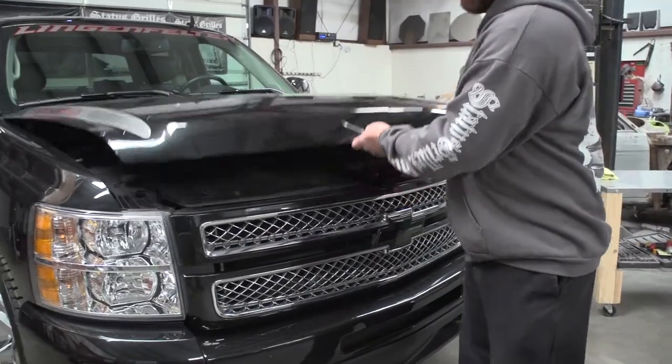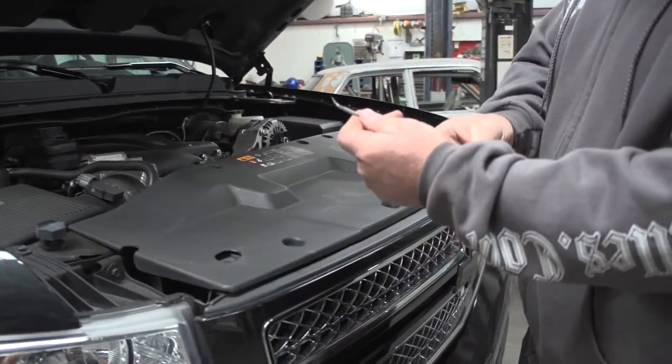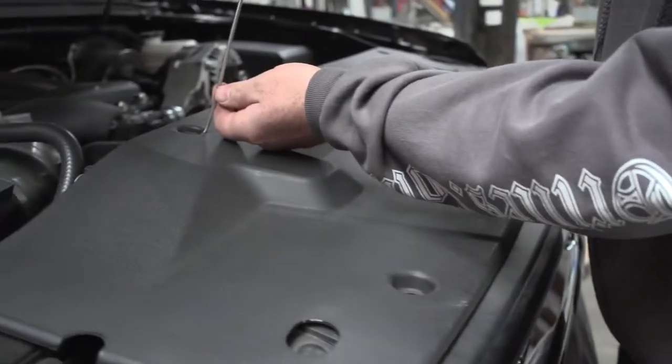First step, pop the hood. We're going to take our flathead screwdriver — I like to use a little bent one — and pull all the pop clips up. They just pop right out.